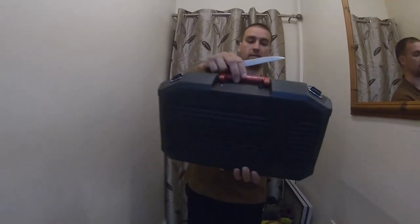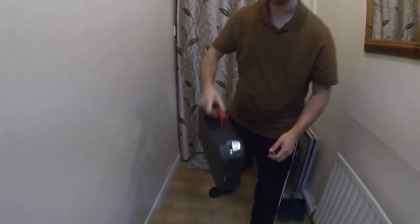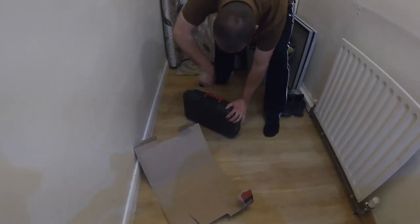It's gonna be a cable tie holding it together with three clips, so I'll have to cut that quickly. Then we'll see what it's like inside.